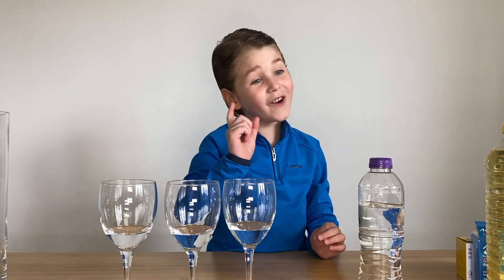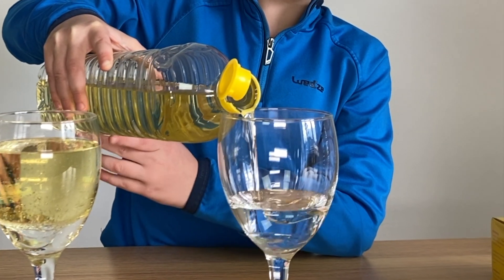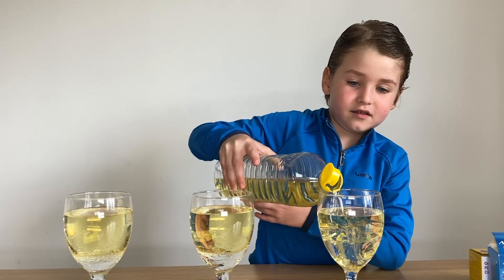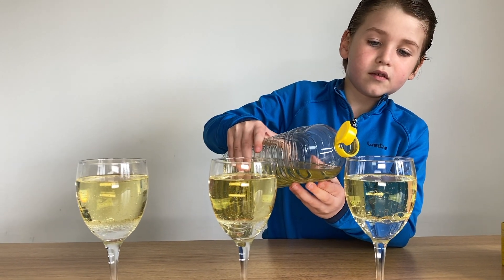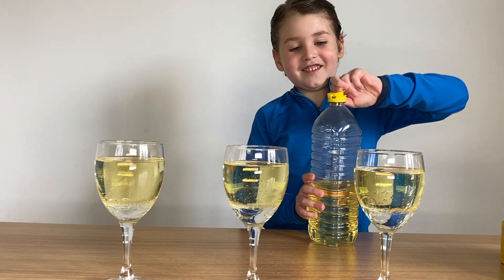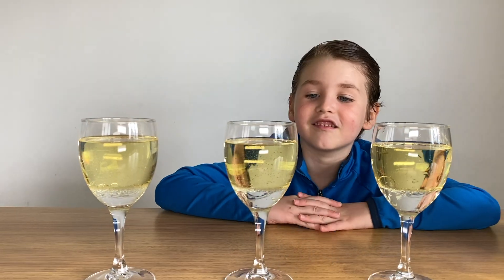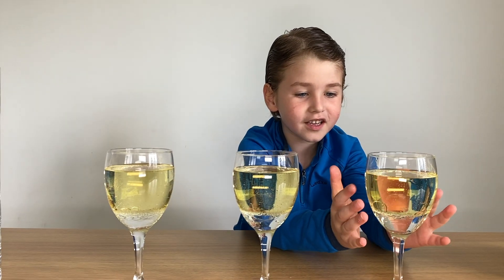Now we're going to pour the oil. Oil and water — they never mix. As you can see guys, we have the oil at the top and the water at the bottom. This looks cool! Water here and oil here, they're not mixing.